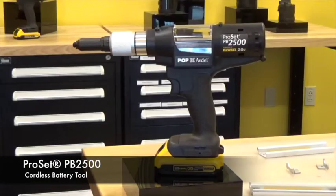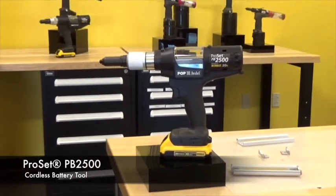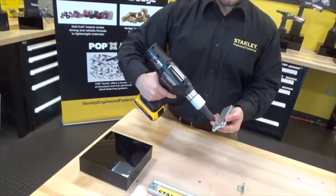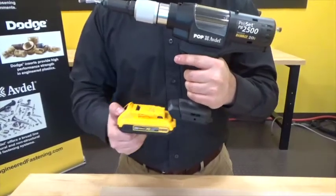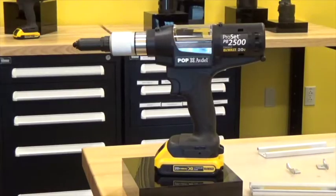This rivet can also be placed with our PB2500 battery installation tool. Similar to the XT2, it is lightweight and ergonomic. This tool is capable of setting 3/32nd to 3/16th diameter rivets, and once installed the mandrel is disposed in the mandrel collection system. The tool is powered by a 20-volt DeWalt lithium-ion battery and is enabled with a mandrel retention feature in the front of the tool, which ensures the rivet stays in place upon installation.